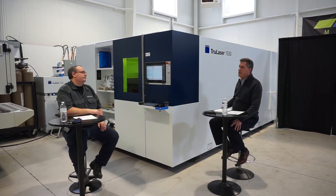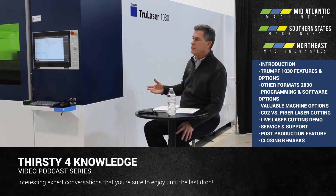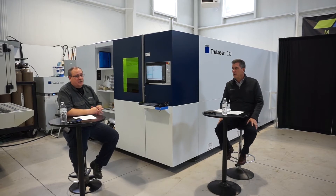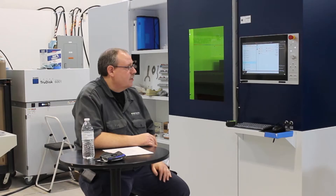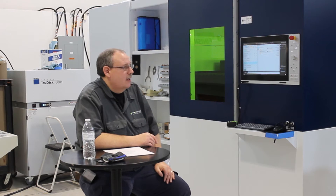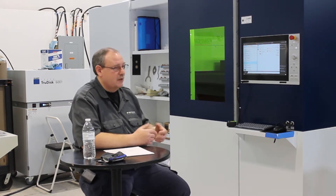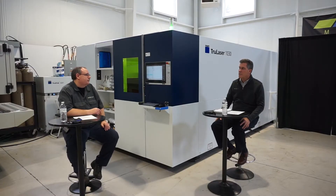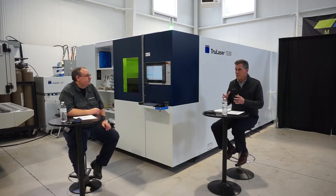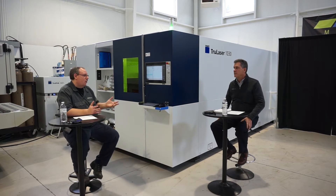Moving forward, if we wanted to program this machine offline, what software options do we have? The most common is Trumpf Software Boost — it's made to work with these machines and handles all the different platforms, the newest and the older machines. If you're a Trumpf customer with other Trumpf machines, Trumpf Software is the way to go. That common Boost platform would work not only with lasers but also with press brakes, punch presses, and tube lasers — it ties them all together.